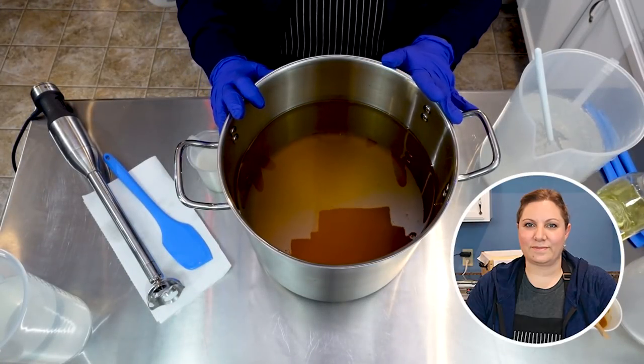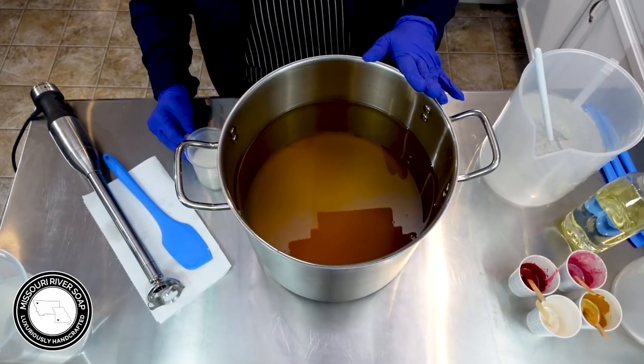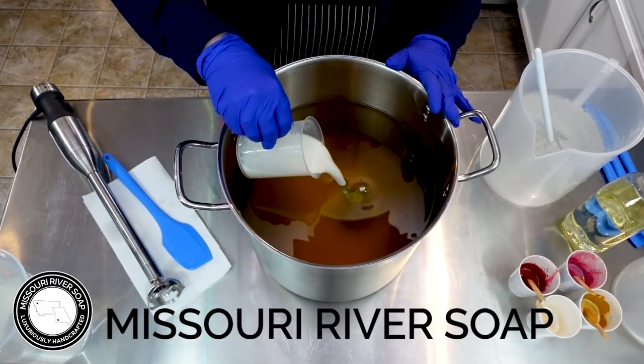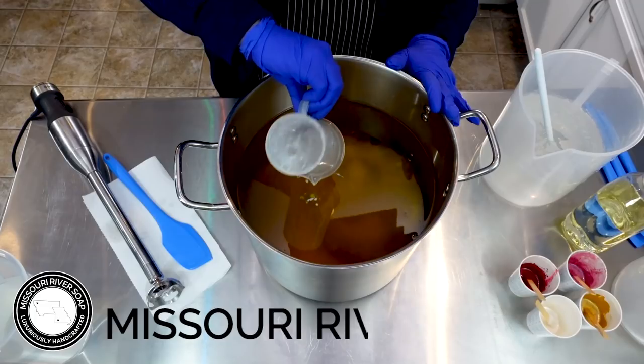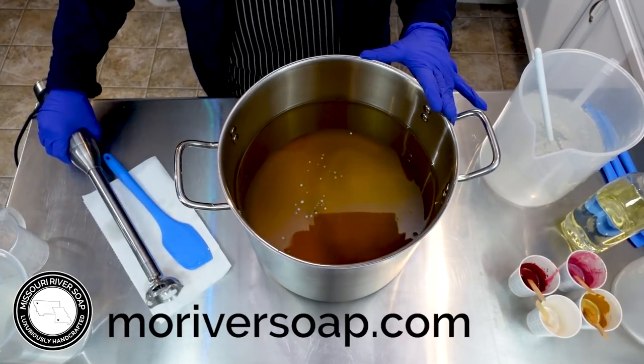Hi everyone, I'm Holly and today I'm making strawberry champagne soap. I'm going to start by adding in the coconut milk and I want to get that blended in quite nicely with the oils.